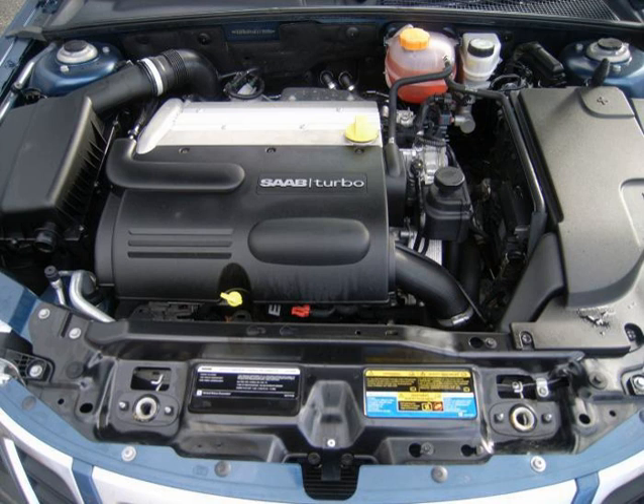The Alfa Romeo 159 uses a heavily modified version with Gasoline Direct Injection. A direct injection version of the 2.2 L, 2198 cc Ecotec features 114 kW (153 hp) of power at 5,600 rpm and 220 Nm of torque at 3,800 rpm, with a compression ratio of 12.0:1.